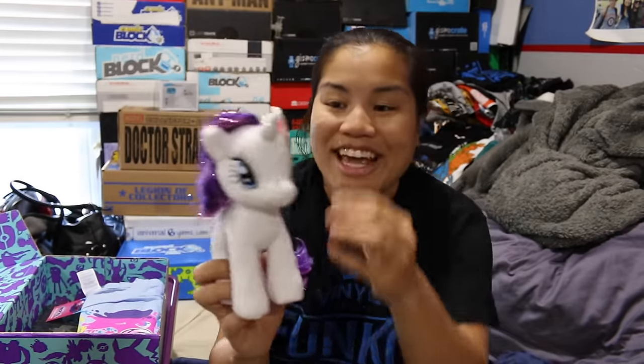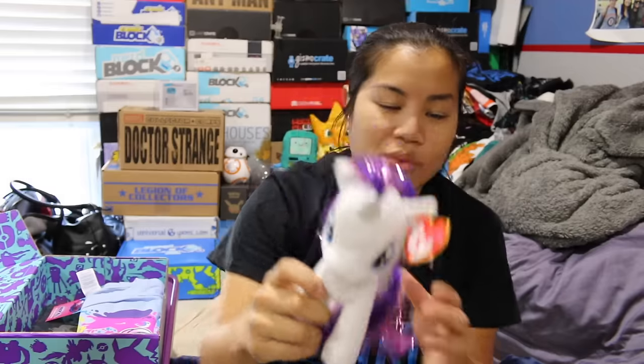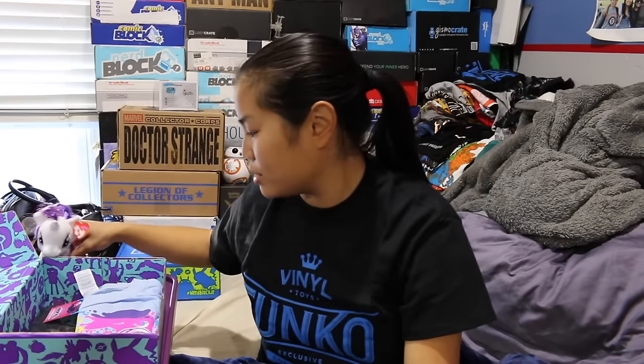My goddaughter is going to freaking love this box. The first item that we have is a Ty Beanie Baby of Rarity from My Little Pony. I just went to the arcade a couple days ago with my goddaughter, and they had the claw machine, and she wanted to win this giant My Little Pony plushie. This one's a lot smaller, but I feel like she's still going to love this. We didn't win the claw machine — it was a claw machine that only had two things. Anyways, she's going to love that.